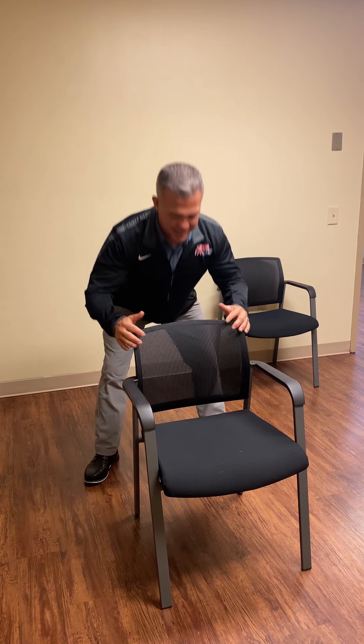What I'm not doing is leaning over. I'm keeping my chest high, almost looking up at the ceiling, and then coming down.